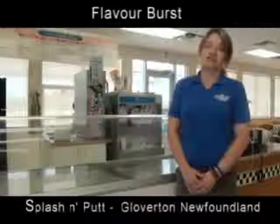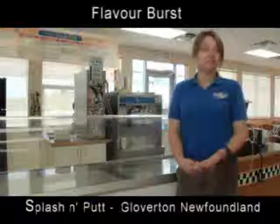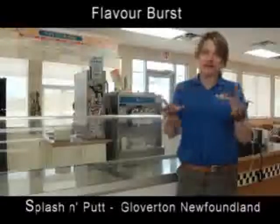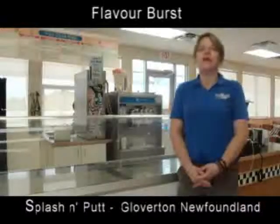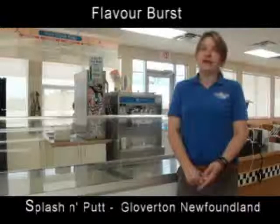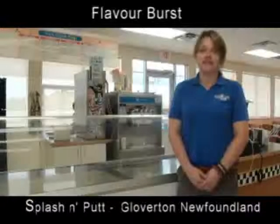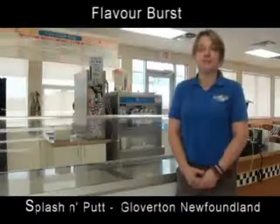What the Play Reverse machine has done for us is it's cut down on labour, because before we had 30 flavours with the cups and it was a bit cumbersome. So it saved me in labour costs, wastage, and a number of other things as well. Efficiency gets the product out a lot faster, so we're really, really pleased with the results.